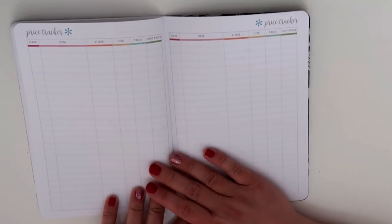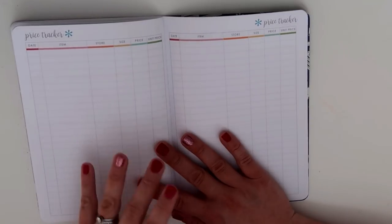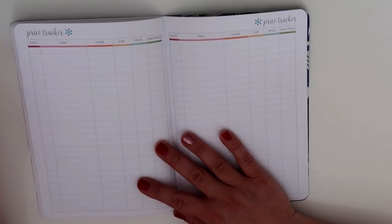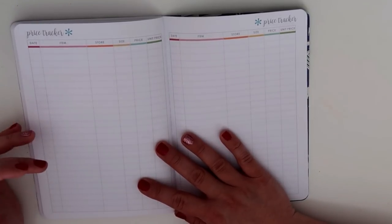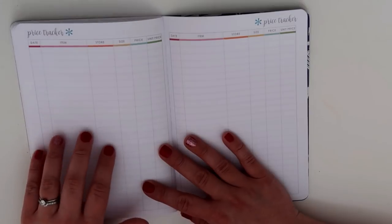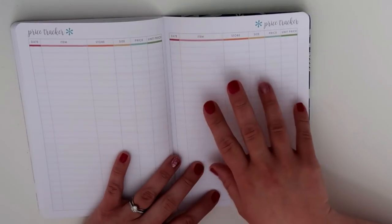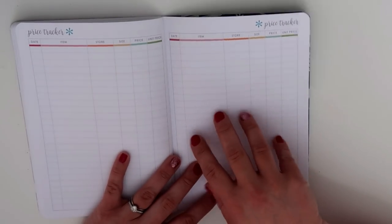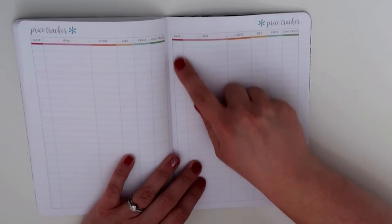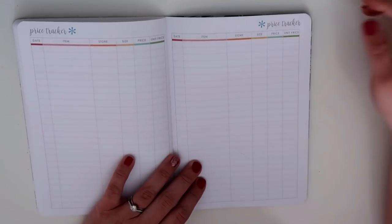Then we've got a price tracker. This is something I'm really going to start utilizing because I want to make sure I'm getting the best bang for my buck, especially if I'm only going into the grocery store a couple of times a month. There are certain staples that I always get where I want to make sure I'm getting a great price, and I want to compare things like meat and those staples. When a particular item we always get is at a rock-bottom price, I can stock up. The price tracker has a spot for the date, the item, the store, the size, the price, and the unit price.